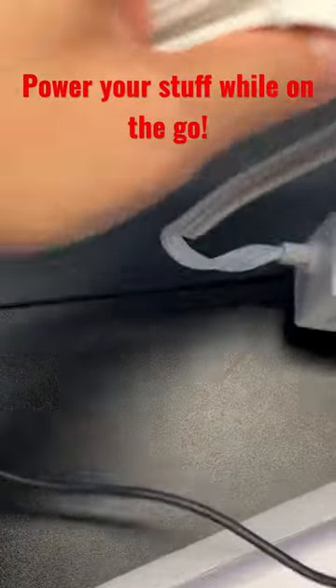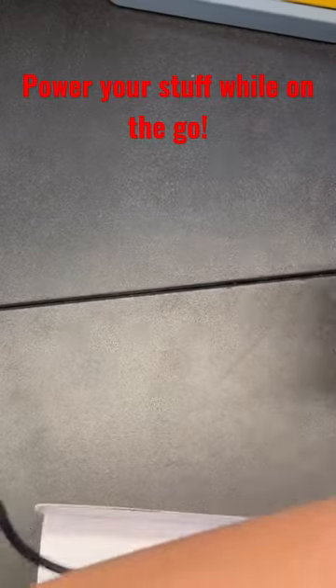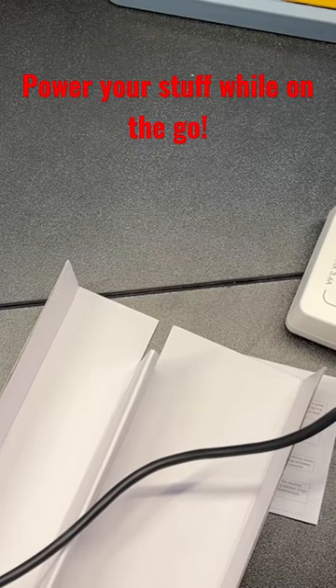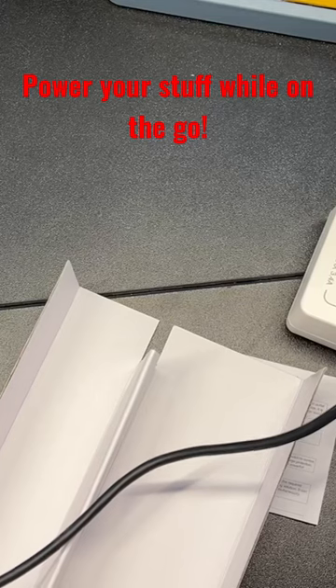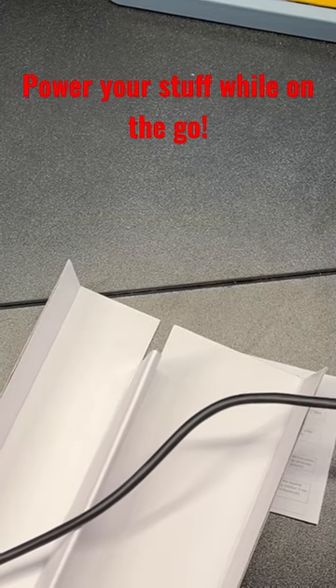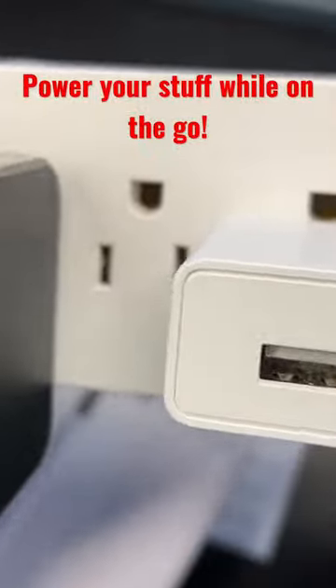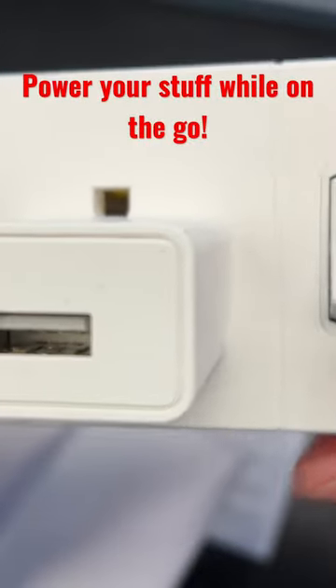It's a really cool device. You can use this to extend room in your restroom when you need extra power plugs for your dryer. As you can see here, it does light up with a white light, which is a really nice touch.